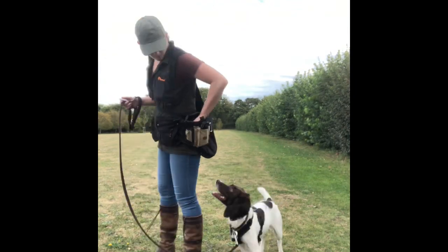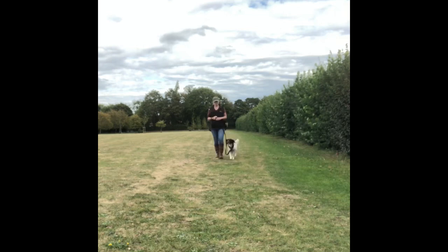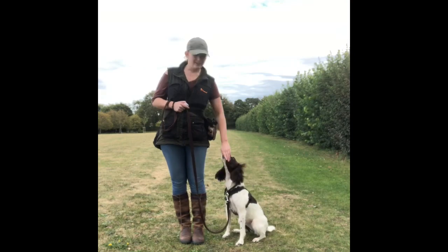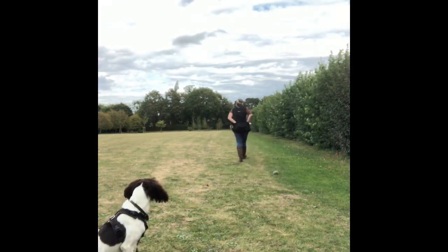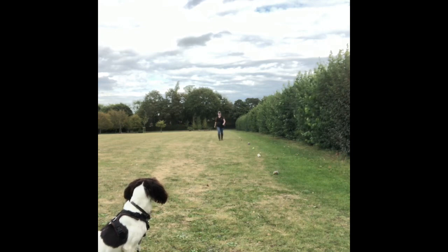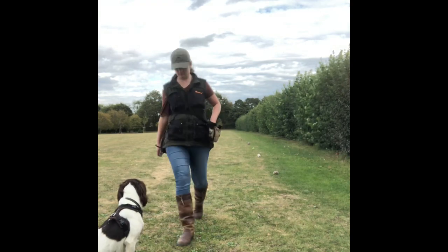So then we moved on to playing about with pace. You'll see I'm walking really fast and then I also experimented with slowing down — I don't say anything before I do that. She just needs to be connected, walking with me, and staying in position by my side so the lead doesn't go tight. What we are doing now is practising heel work in the presence of distractions. I'm placing out some items in a line: tennis balls, rabbit balls, and a dummy, and I'm going to get Tia walking up and down past those distractions.